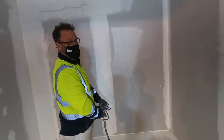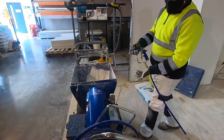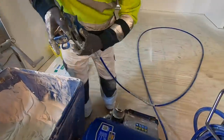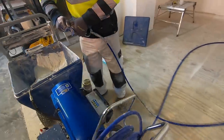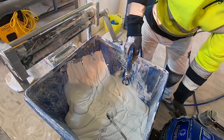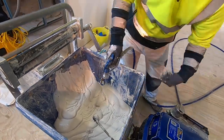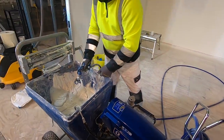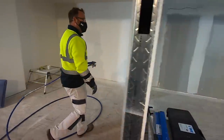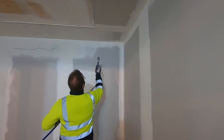We've got a blockage — let's see how you clear it. You can't turn the tip because there's too much pressure on, so first you turn the power down to reduce the material pressure. Once the pressure's gone you should be able to turn the tip around. Turn the power back on — and it's gone. Good to see how to handle that.